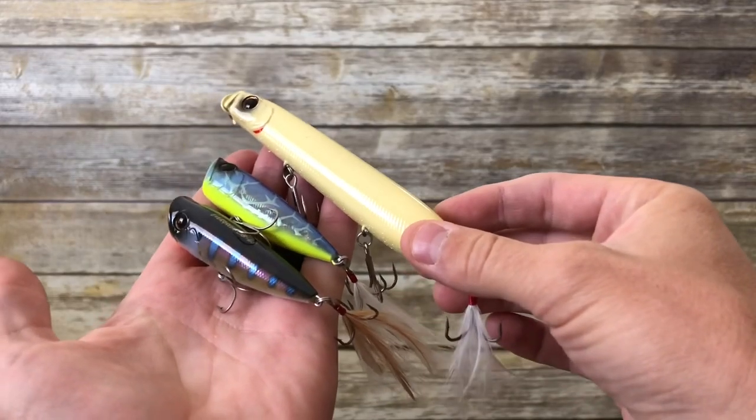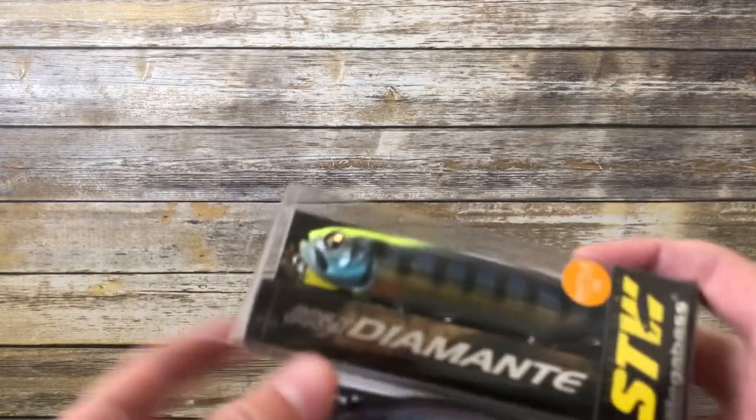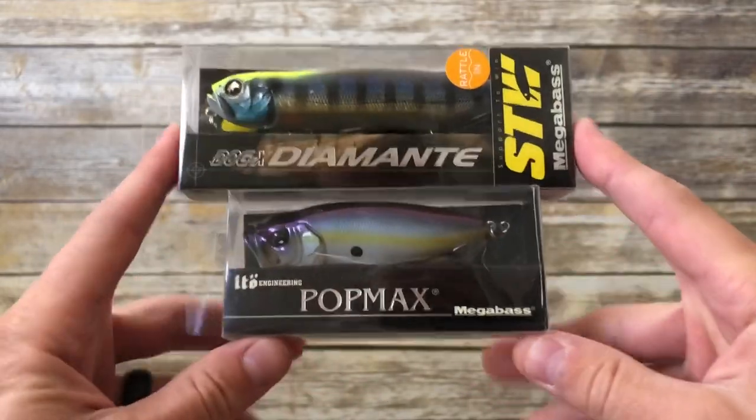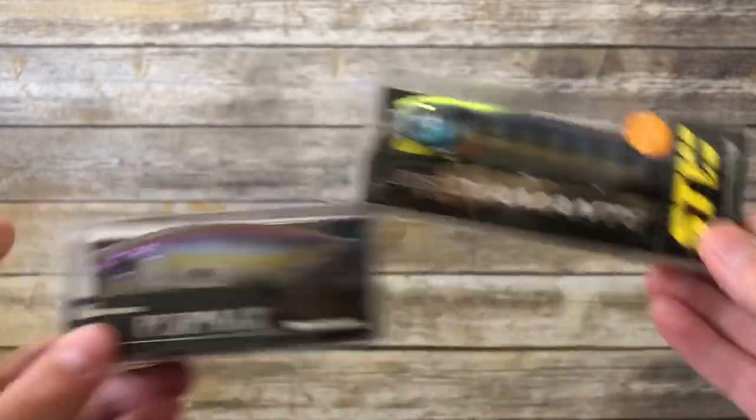So I got these three Evergreen International lures, which all retail for a pretty penny, and I got them for something like 20% off each. Here comes the point I wanted to make in this video: because I saved around $10 on those three lures, I felt more justified in spending a little bit of extra money on these Megabass lures.